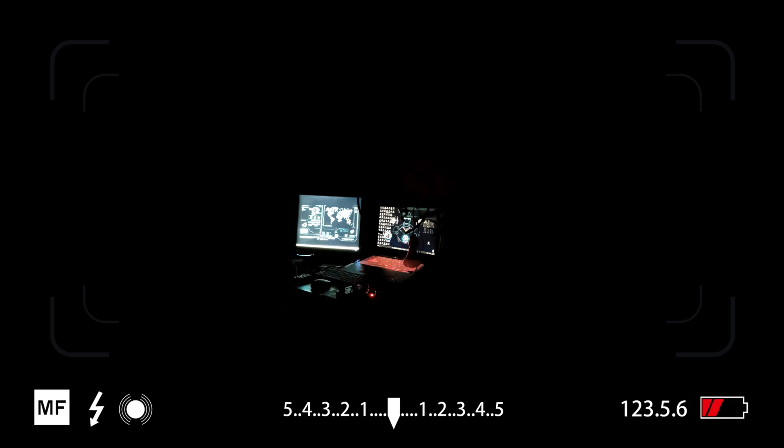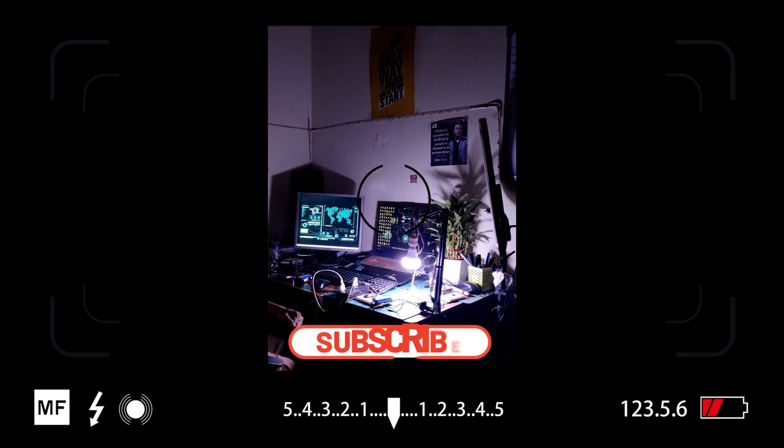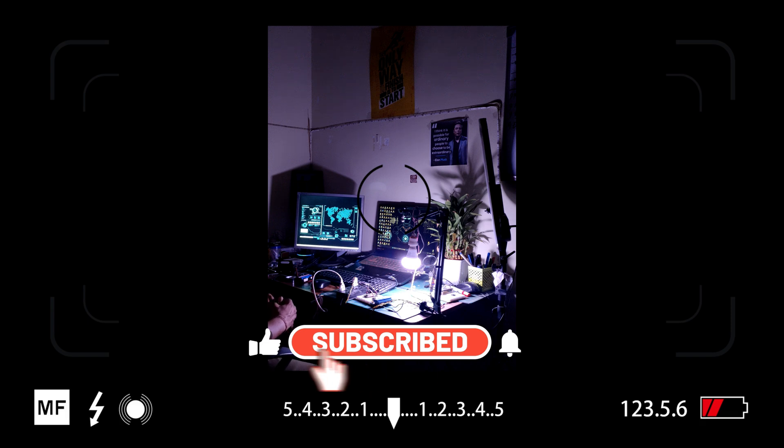Alexa, turn on relay one. Alexa, turn on relay two.